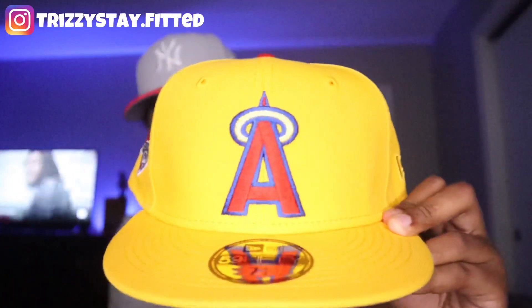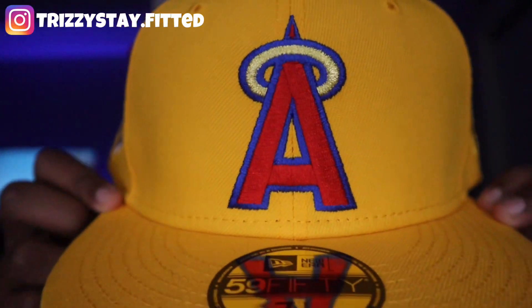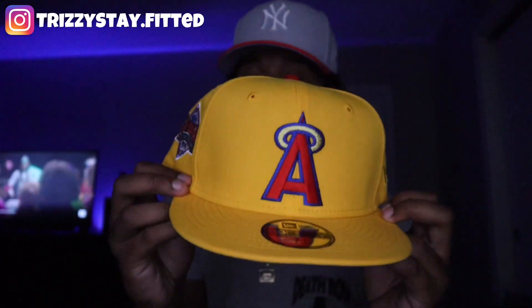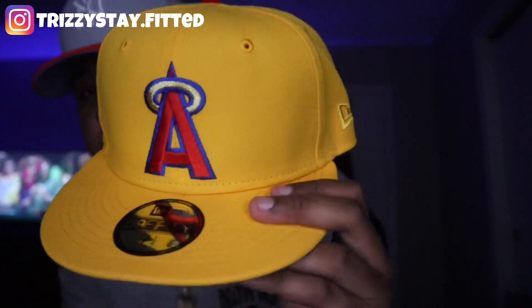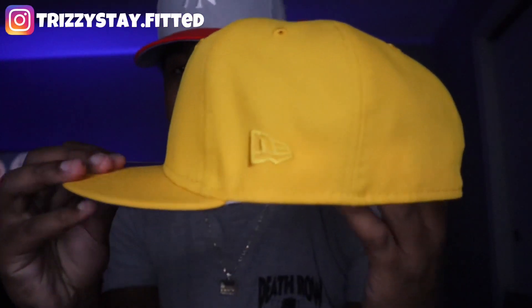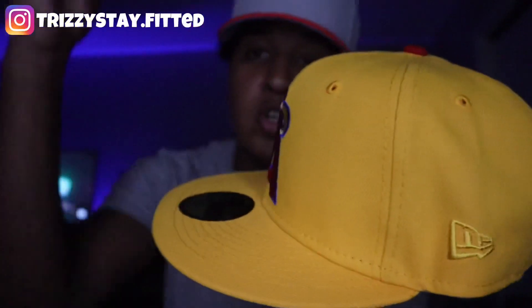This right here is crazy. As you guys can see, we have the California Angels logo — the gold halo on the red and blue A for California Angels. As you guys can see, we have that bright yellow on the dome and the brim of the fitted hat — very nice touch. On the left side of the fitted hat, we have the matching New Era logo, matching the dome and the brim just like the orange Colorado Rockies.